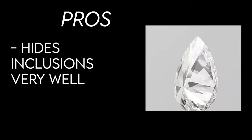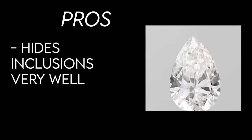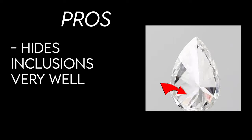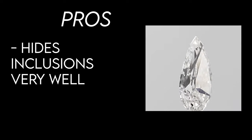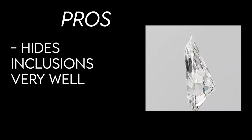The second pro to pear cut diamonds is they are known for hiding inclusions very well. So even when considering a pear cut diamond that might have an SI1 or even SI2 clarity, when those inclusions are present, you can feel more confident that it's going to be harder to identify those inclusions to the naked eye. So that is another pro of the pear cut diamond.